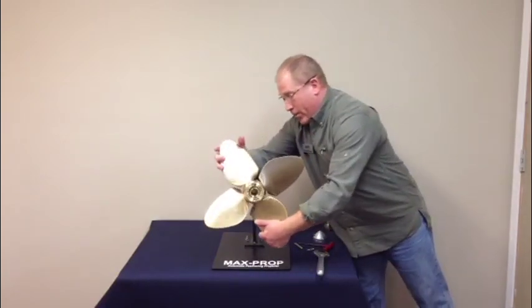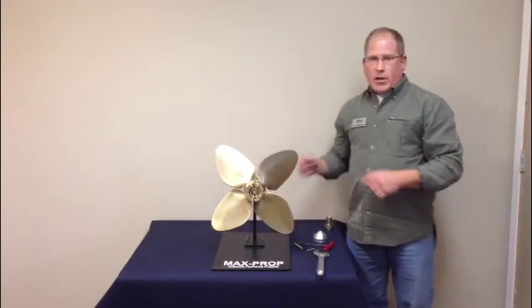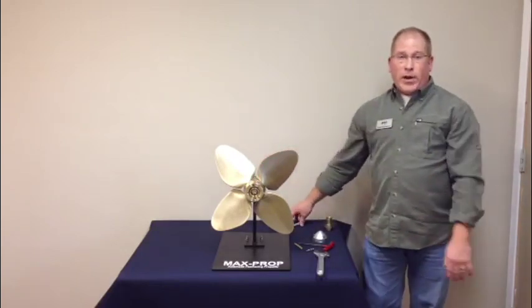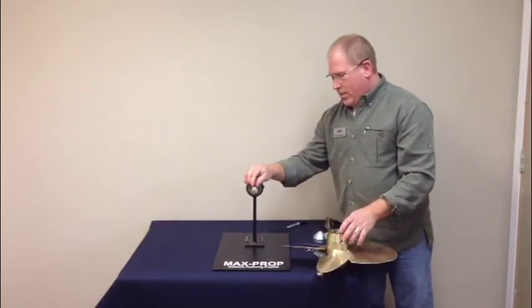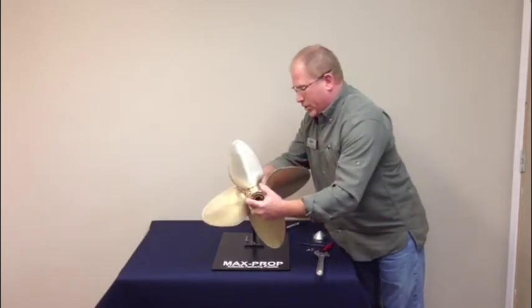slide the hub of the MaxProp onto the shaft. Take an indelible marker like a Sharpie and draw a line right up against the hub to get a reference point as to how far the propeller slides onto the shaft. Once you've got your mark, slide the hub back off, put the key back in, and slide the propeller back onto the shaft.